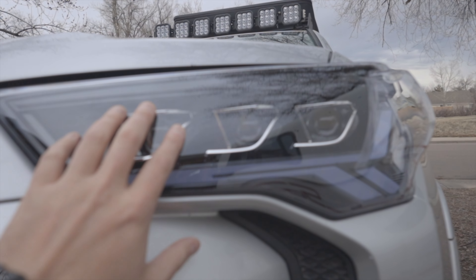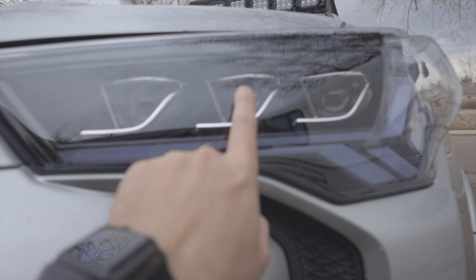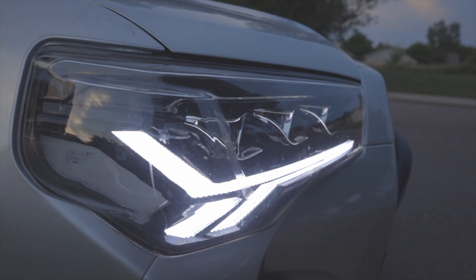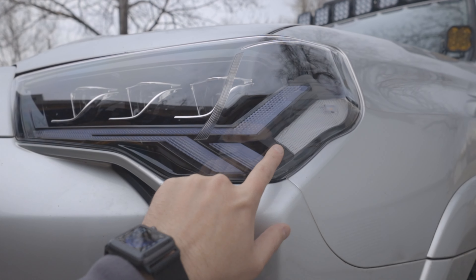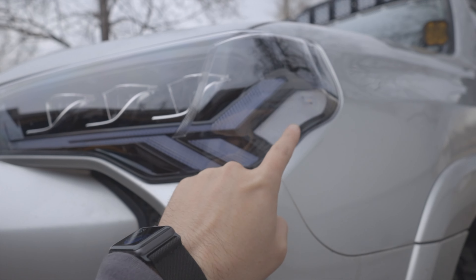On these headlights you have the high beams on this side, and you have the two low beams as well as a DRL. This will come in an amber or a clear side marker. I went with the clear side marker just because I have a lot of yellow going on here and I just prefer the look of the smoked or clear side marker.